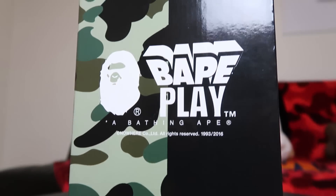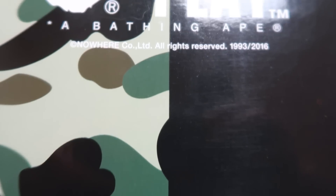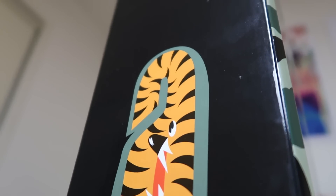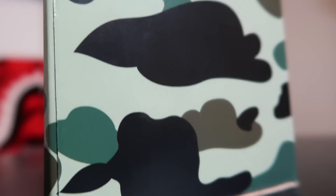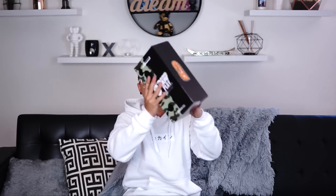The one I'm gonna unbox first is the black one. They come in three different colors: navy, red, and black — and I copped all three. The black one is the most hyped because it looks the best. At the front of the box it's camo and solid black, it says 'Bait Play' with the Bathing Ape logo and 'A Bathing Ape First Camo Shot 400%'. On the side it has the tiger camo print in the shape of an A. On the back it's the first camo print, and on the opposite side it has the WGM logo.